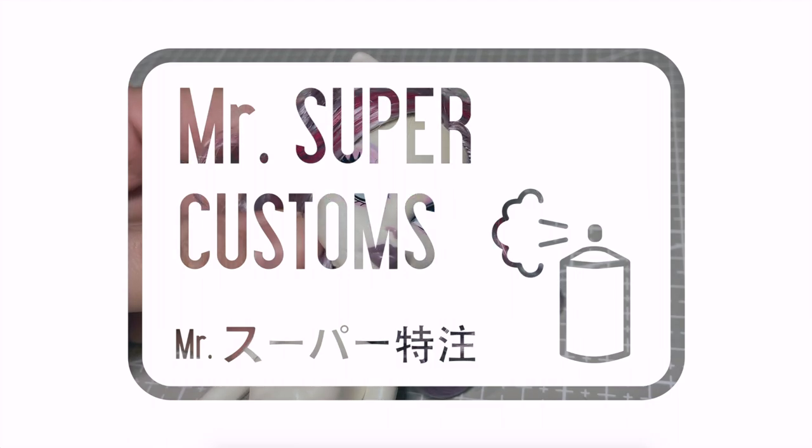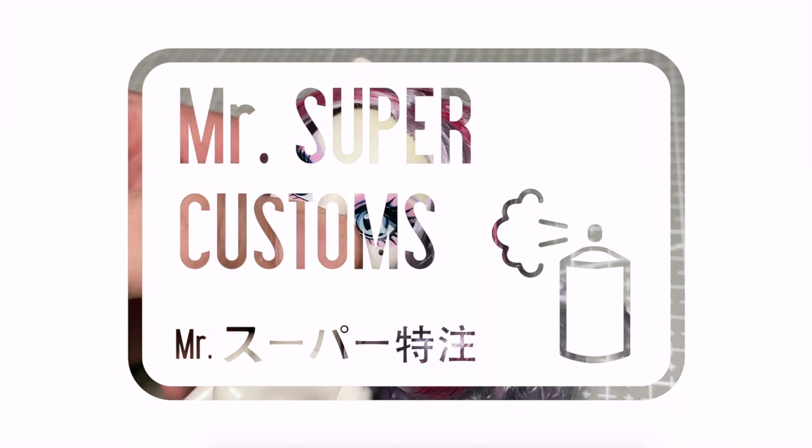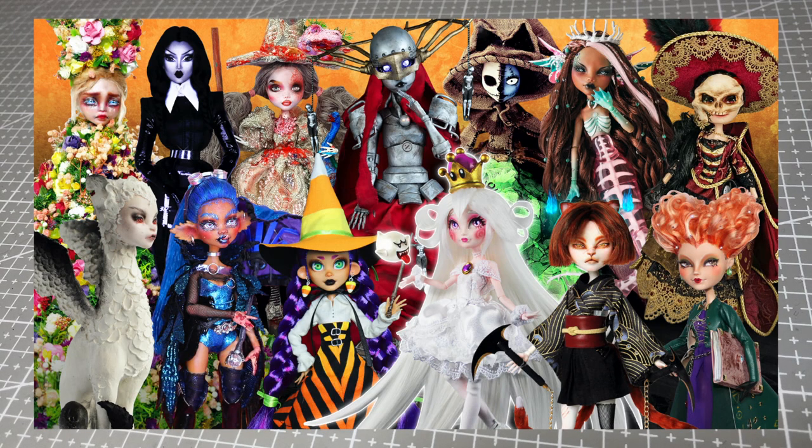Welcome everyone. As promised I'm back again with another Halloween doll, but this time it's part of a huge collab here on YouTube. I was lucky enough to join 13 other doll customizers in bringing you this big celebration of the spooky season.